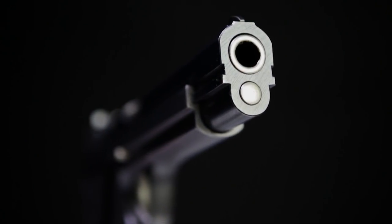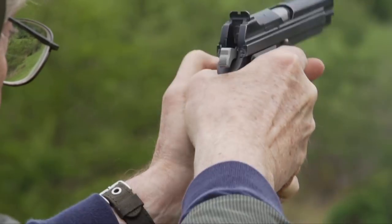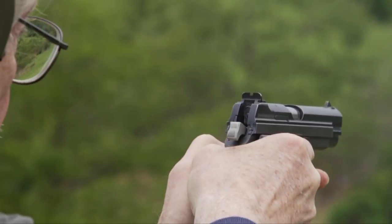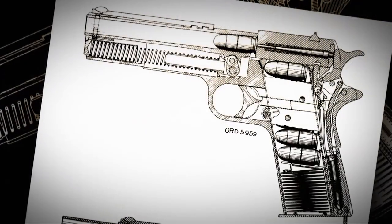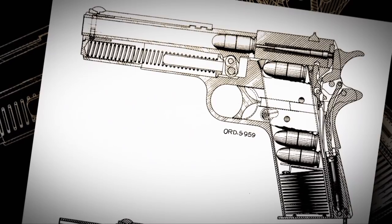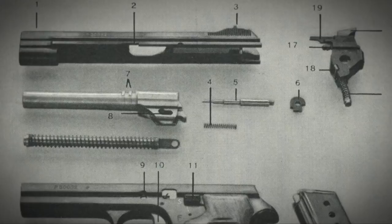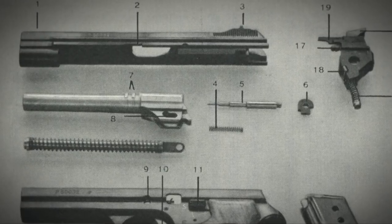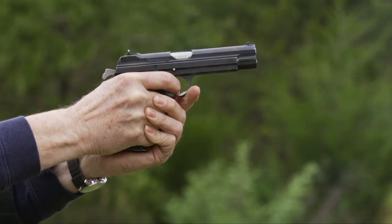The major reason the P210 is so accurate was that Petter reversed what is the standard mounting for a slide on a frame. Whereas in, say, the 1911, the frame is inside the slide, on Petter's design — the SIG P210 — it is the opposite: the slide rides in rails on the frame.